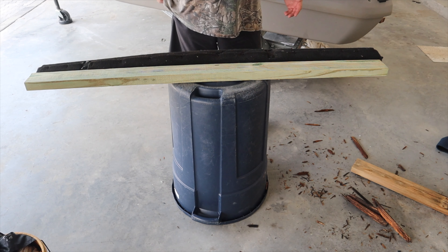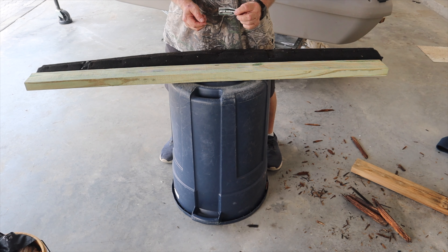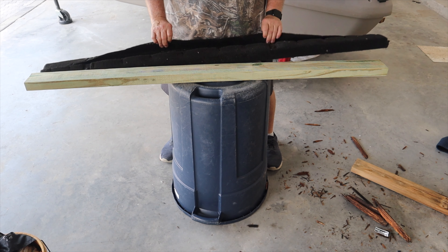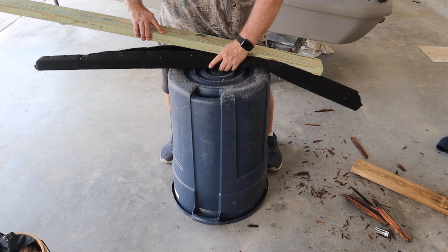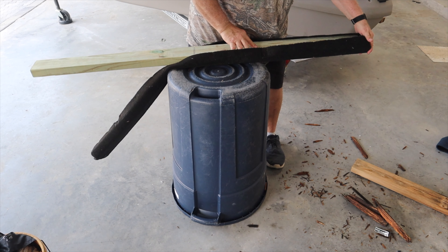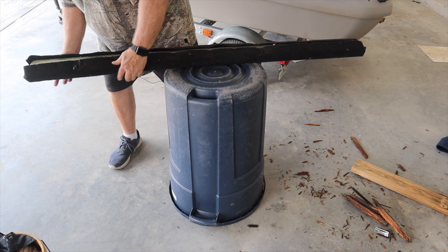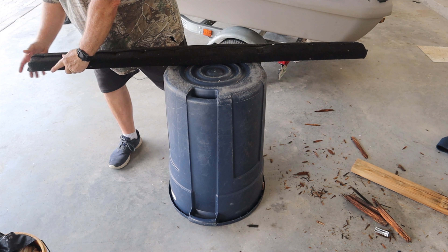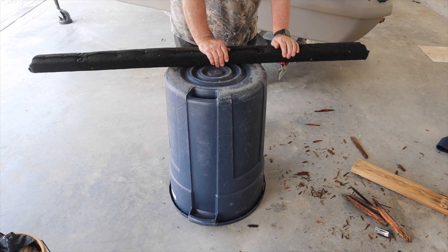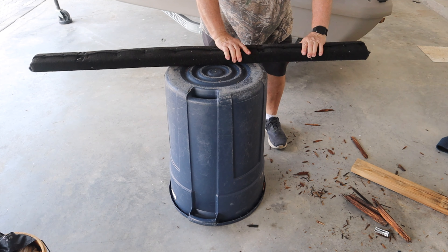I need to go to the store. I'm going to buy two 60-inch, five-foot, pressure-treated 2x4s and I'll be back. Well it's magic — I'm back. This is a pressure-treated 2x4, 60 inches long. Here's the old carpet — it fits perfectly inside of it. Let's try a staple.